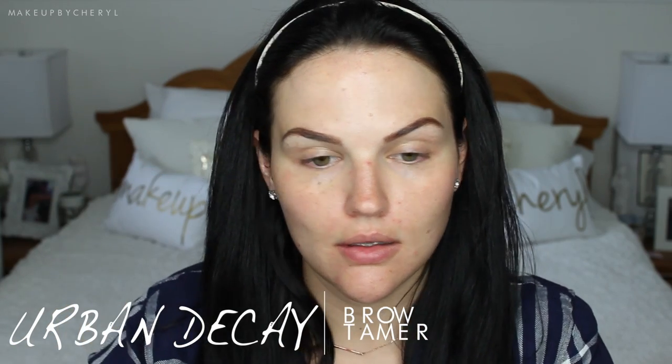I found that the eyeshadows were really pigmented, easy to blend, and I just loved working with it. So thank you guys for telling me that I needed it. Anyways, back to the makeup look.